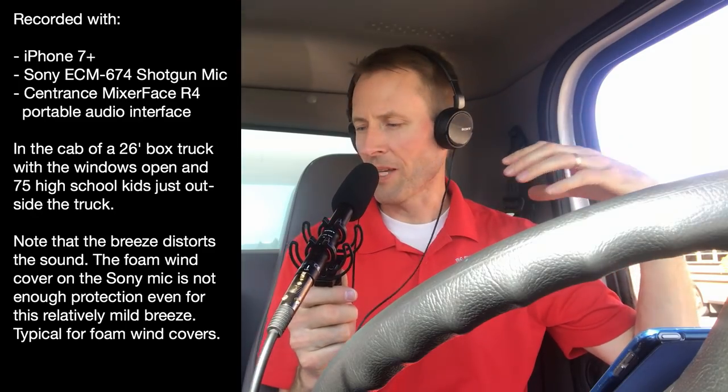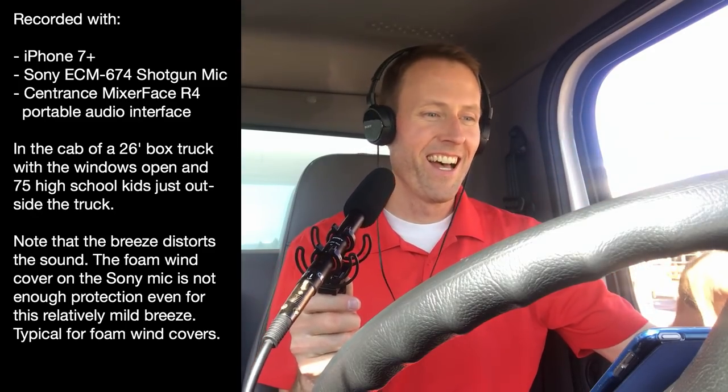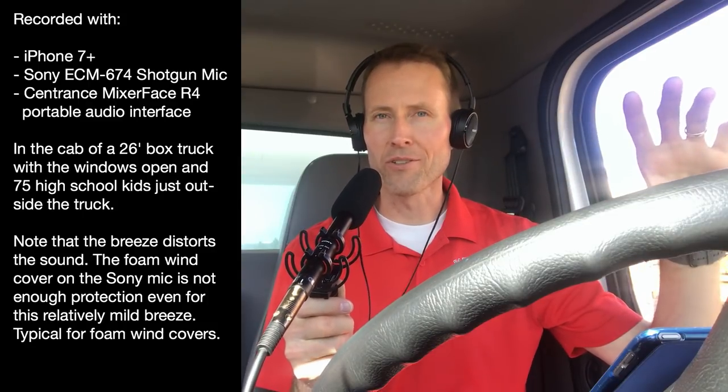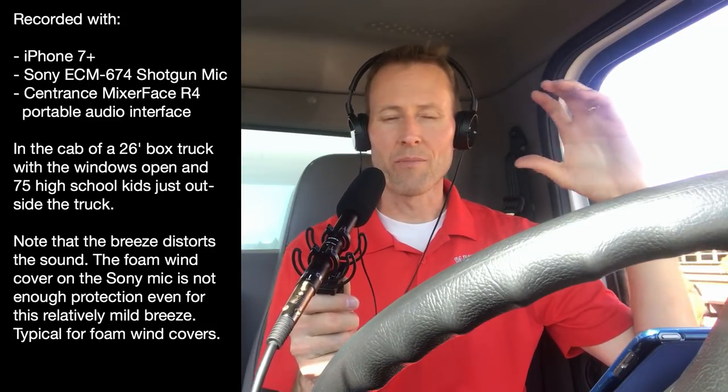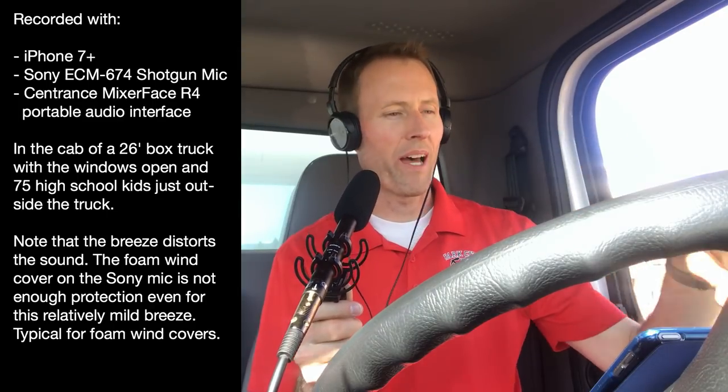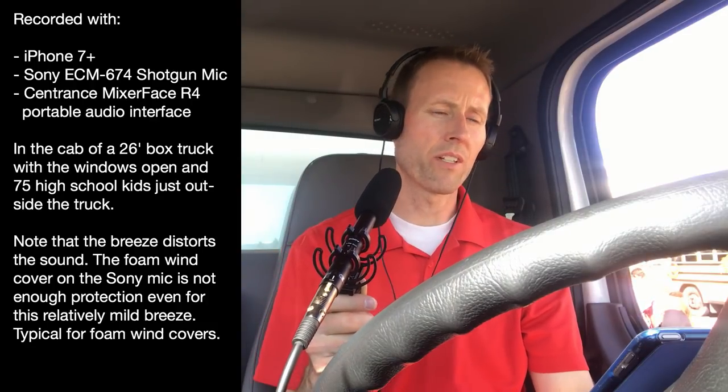Just a quick update this week — I'm actually sitting in the cab of a truck. I'm going to take a little break, about three weeks or so, to catch up on some things. I've been doing this for about five years; it's time for just a mini vacation. But I want to make sure you understand that I'm coming back and we've got a number of things going on.